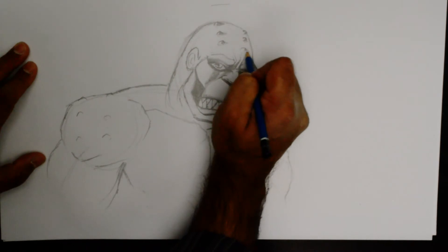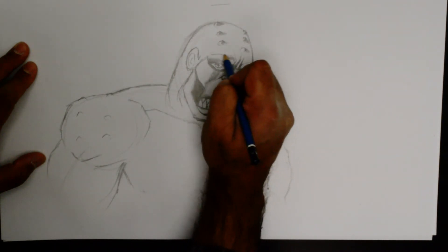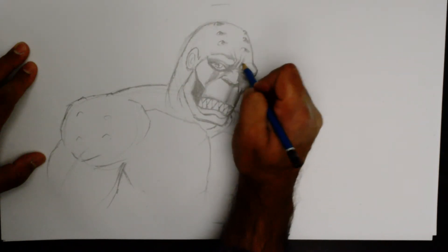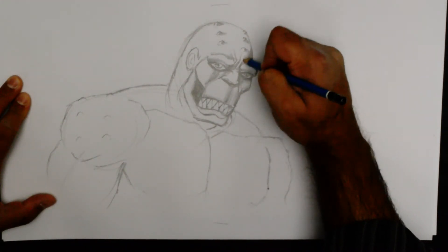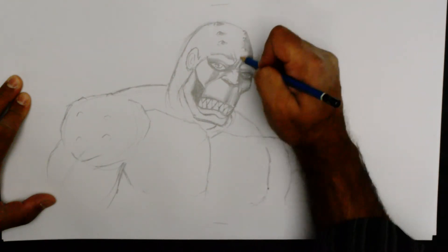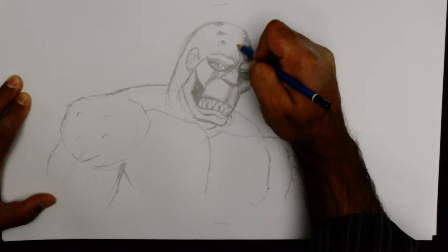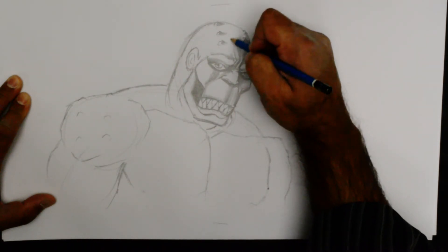I'm actually putting a shadow for each wart as well, running some tones into the creases, behind the creases and going darker toward the end of the face. And in that case working my way briefly around those crocodile parts.